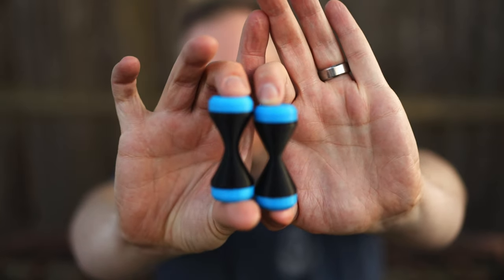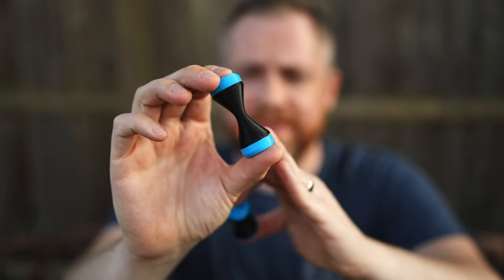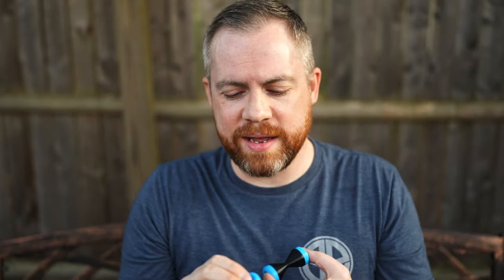We're going to take a look at these. These are the hourglass and as you can kind of tell, they are oversized — I don't think I've ever seen one this wide. They're 3D printed, which is kind of cool. There are so many opportunities for 3D printed things right now, from yo-yos to skill toys. It's cool to see a knuckle roller 3D printed. I don't think I've seen one for sale before.